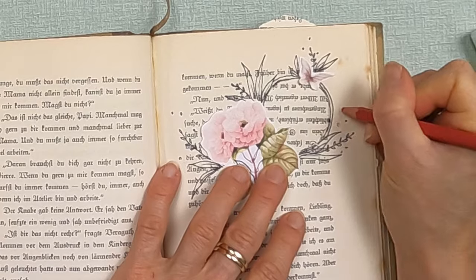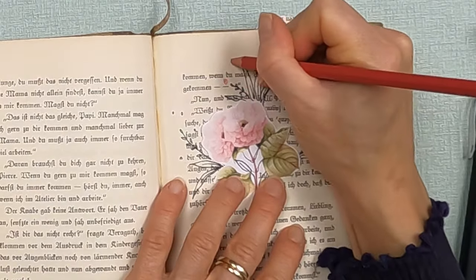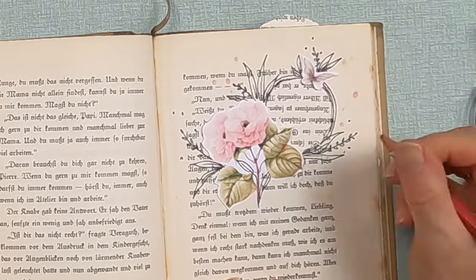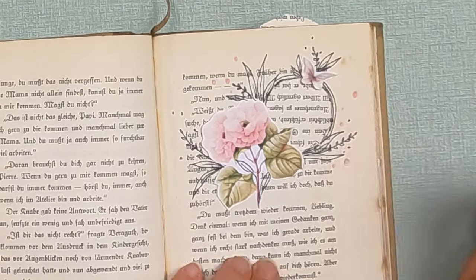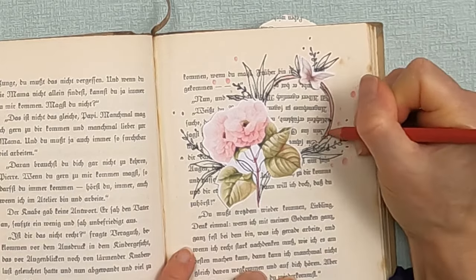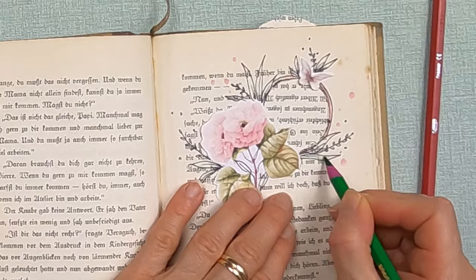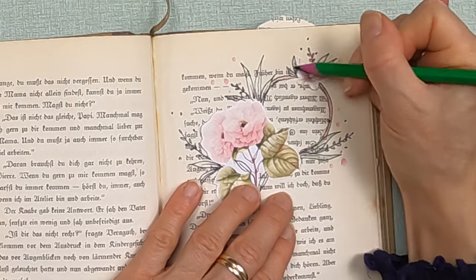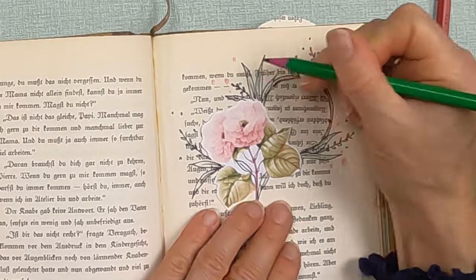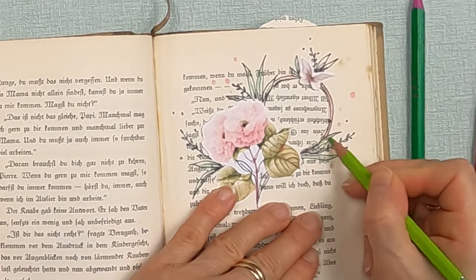After adding a few of my own doodles to personalize it, I also bring in some colors with color pencils, trying to match the pinks from the flowers and greens from the leaves. Really, an altered book is anything that you want to add to it.